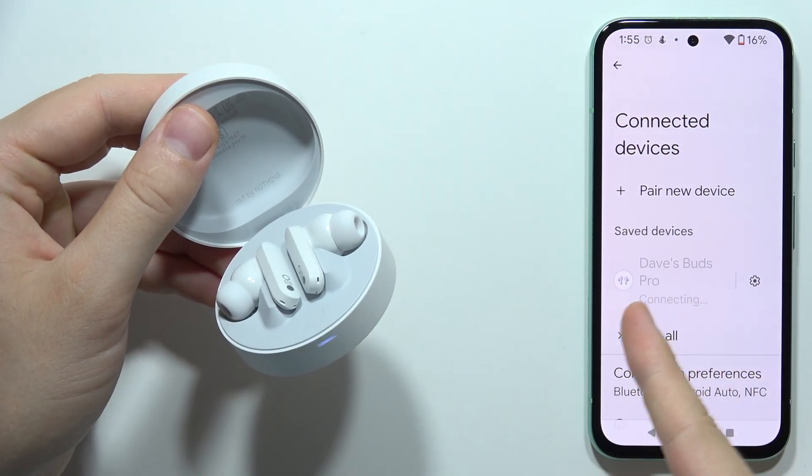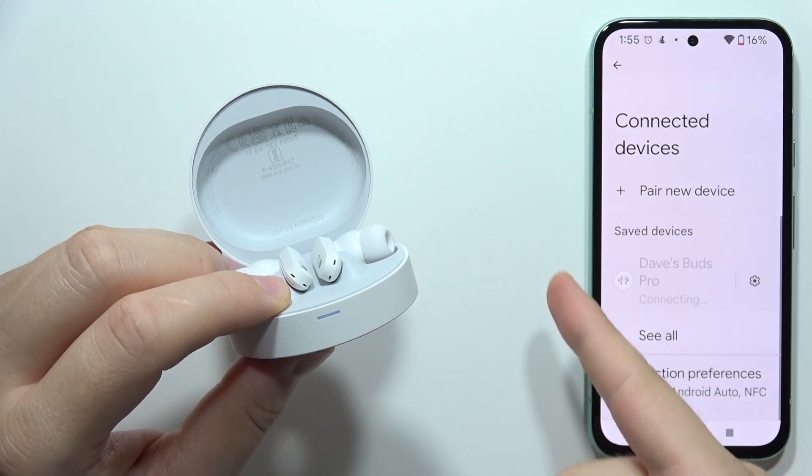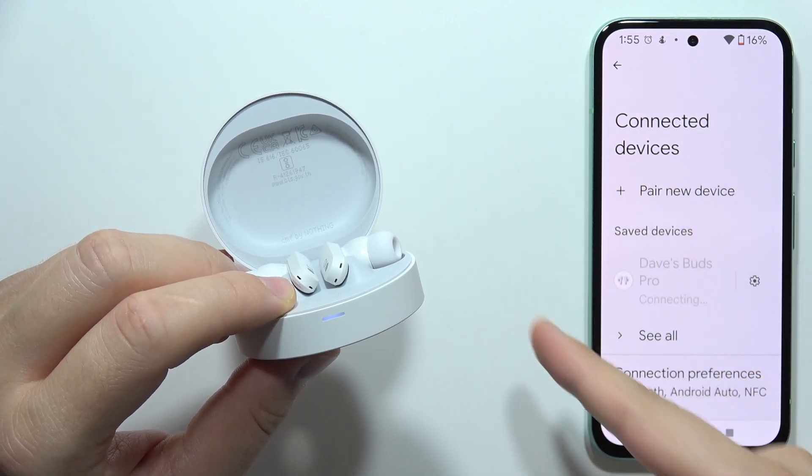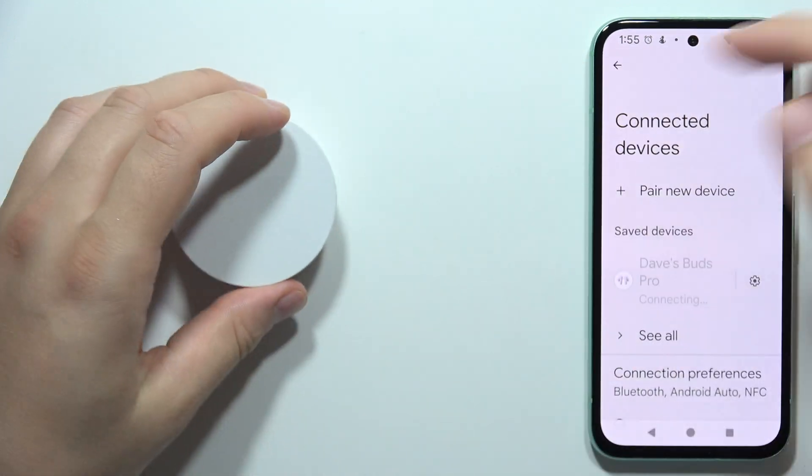Let me show you how you can fix connection issues with your CMF Buds Pro. As you can see, for some reason I just cannot reconnect with my buds.